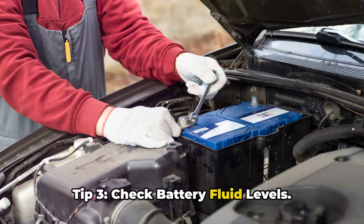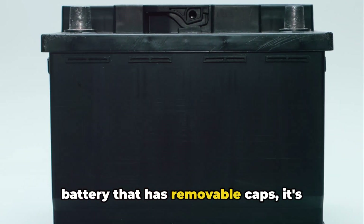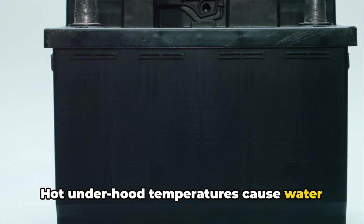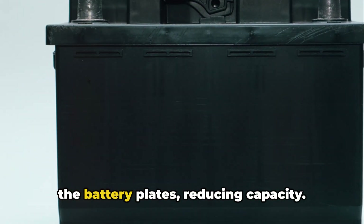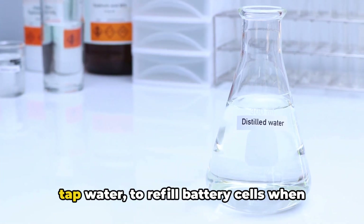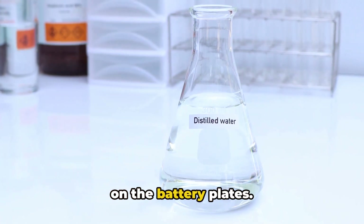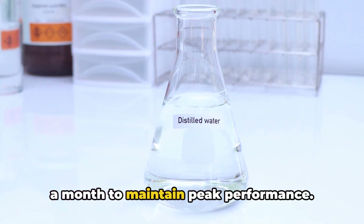Tip 3: Check battery fluid levels. If you have a non-sealed lead-acid battery that has removable caps, it's important to periodically check the distilled water levels. Hot under-hood temperatures cause water loss over time. Low fluid levels mean less contact with the battery plates, reducing capacity. Be sure to only use distilled water, not tap water, to refill battery cells when they get low. Distilled water prevents mineral buildup on the battery plates. Check and fill up your battery cells once a month to maintain peak performance.